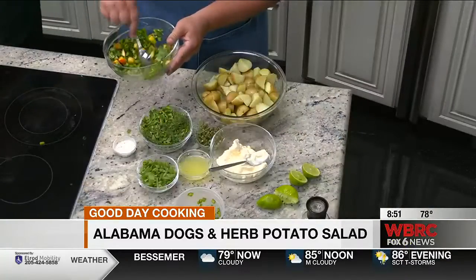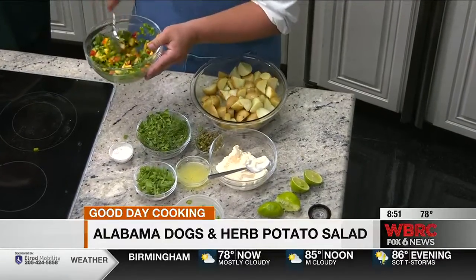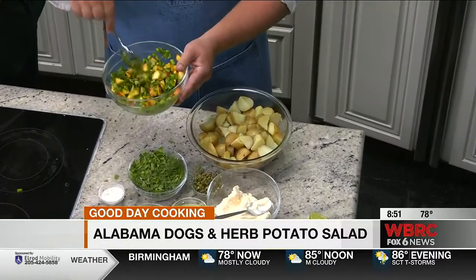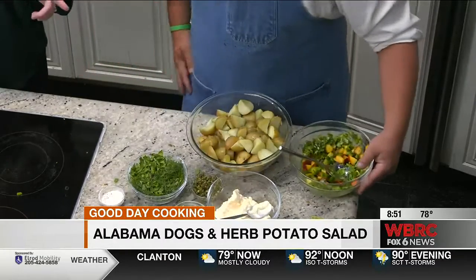I'm going to give this a little mix and it's beautiful. We're going to get this on the dog here in just a minute. But we're going to do a little potato salad first. What's the potato salad called? It's an herb potato salad. I love summer herbs, spring and summer herbs. So we have peaches and herbs.